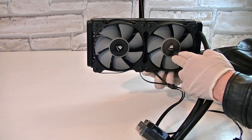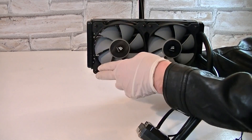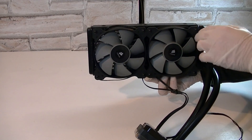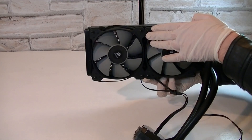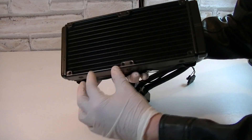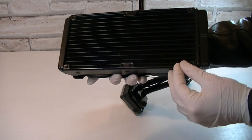Mounting the fans onto the radiator was no problem at all, and there's absolutely no spacing between these two fans — that's just the standard radiator. Of course you could also run a push-pull configuration by mounting two additional fans onto the other side of the radiator.